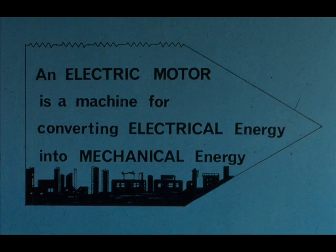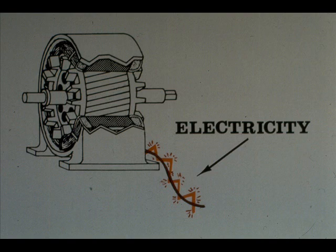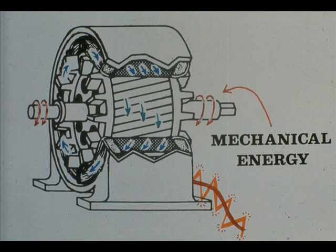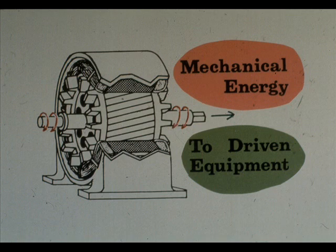To begin with, an electric motor is a machine which converts electrical energy into mechanical energy. The electrical energy is fed to the motor through a power cord. The motor then introduces a very important middle step by changing the electrical energy into magnetic energy through the use of electromagnets. The electromagnets then work together to convert the incoming electrical energy into useful mechanical energy, which is the turning of the shaft. The mechanical energy of the turning shaft is then transferred to the driven equipment through the drive shaft.